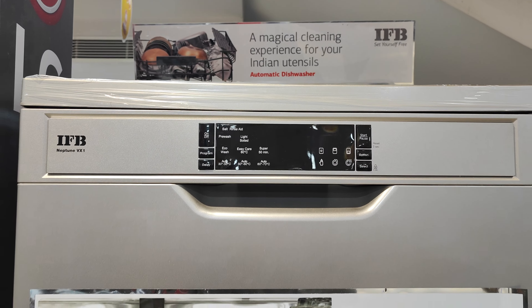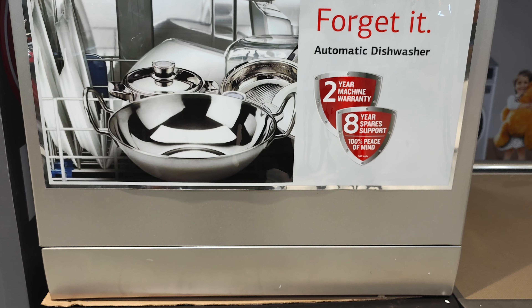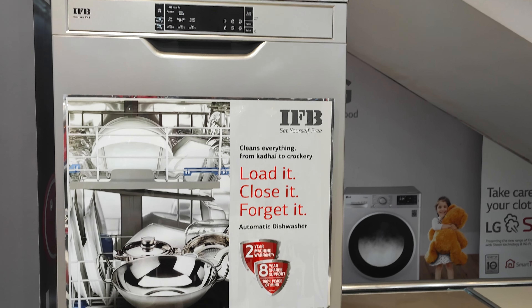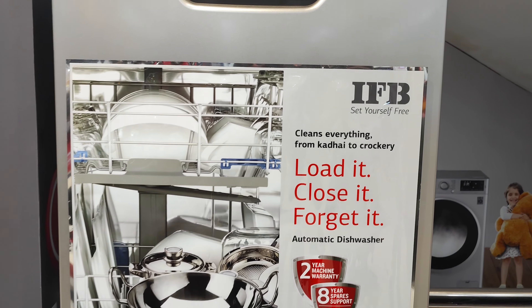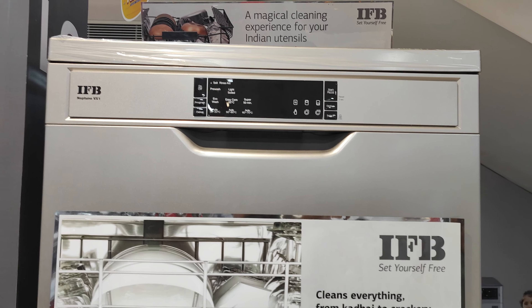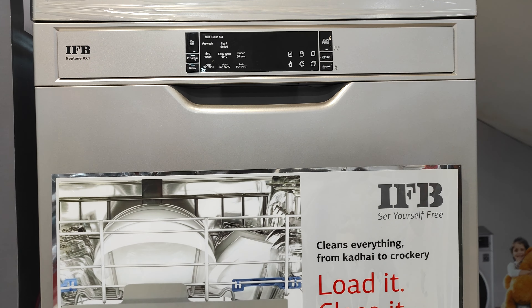Now we are learning about the dishwasher. The first details are made by the model. If you use this model, I can tell you what the dishwasher is. How did the dishwasher go? IAB is an automatic dishwasher.